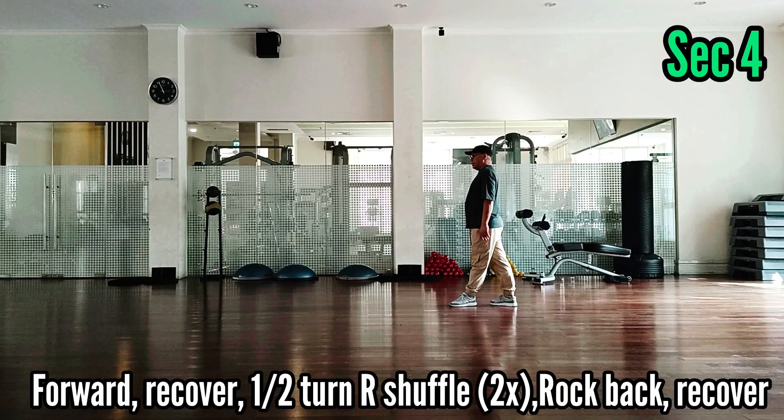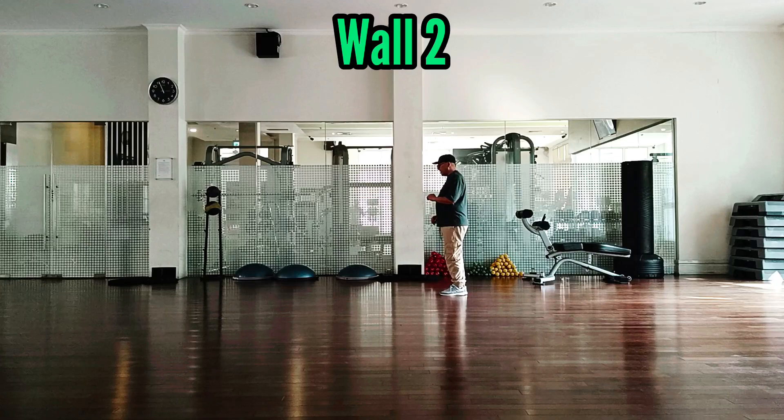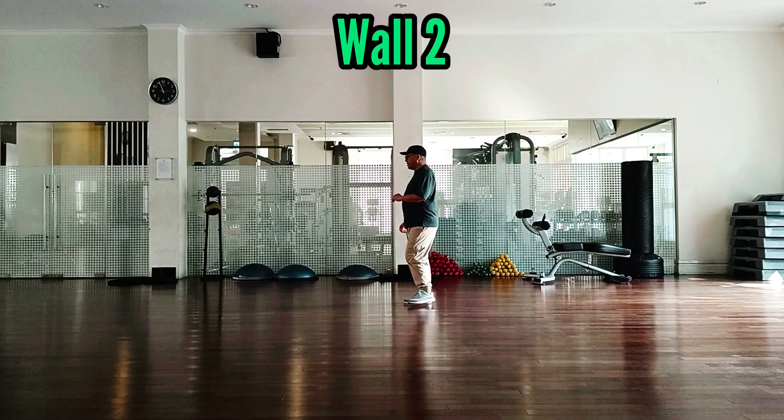Wall 2. 1, 2, 3, 4, 5, 6, 7, 8. 1, 2, 3, 4, 5, 6, 7, 8. 1,